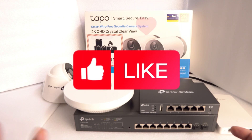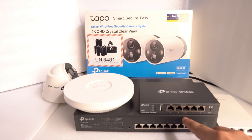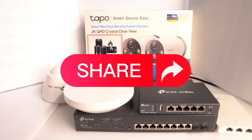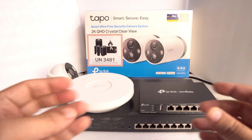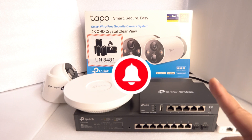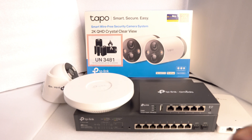If you have any questions regarding today's video — where I explained the router, the switch, the 2 APs, and the IP cameras — please feel free to leave a note or comment in my channel and I will definitely get back to you. All information for all the devices is available on the TP-Link website. Remember to leave a comment, and do remember to like and subscribe to my channel. Thank you very much.